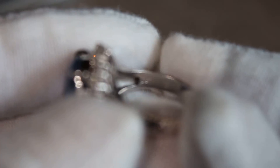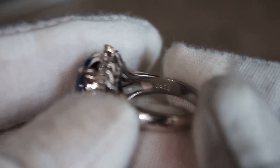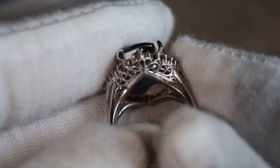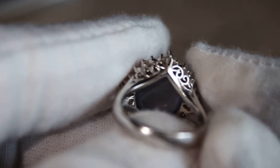On the other side it is marked 0.57 which is the total carat weight of the VS diamonds. And here you can see there is this beautiful filigree design underneath. And you can see the star sapphire is backed as well.